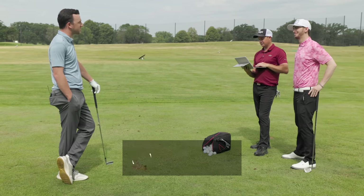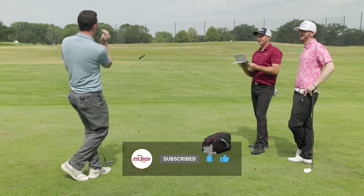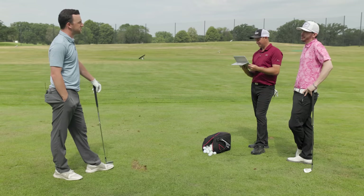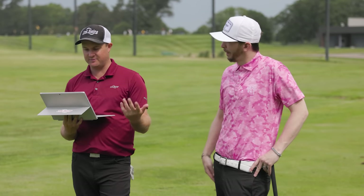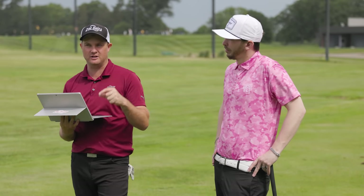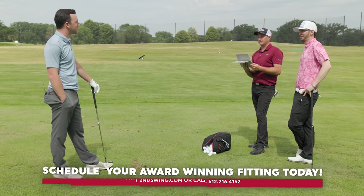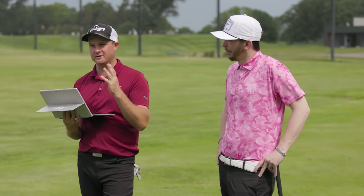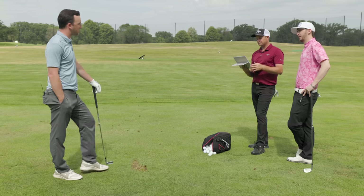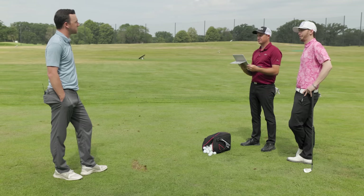Drew feels validated — he's not crazy for noticing the ball going left more often with less iron consistency. Danny confirms the swing path is really, really neutral now, which is great progress — kudos to Drew for doing the work. Attack angle is minus 3.8. The numbers are very, very good overall; it's just the dynamic lie and face angle that are a little off. Plan confirmed: go two degrees flatter now, and next spring upgrade to a player's cavity iron set all the way through. As Danny summarizes: the golf ball always follows the direction the club face is pointing — a little closed and a little upright means it goes a little left.